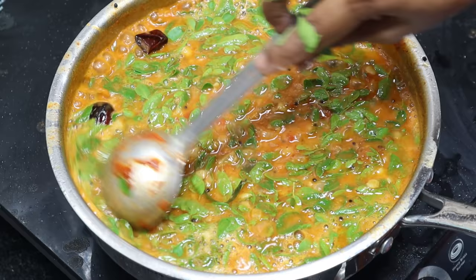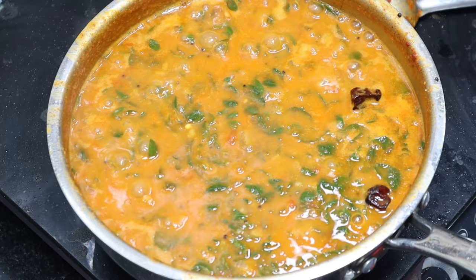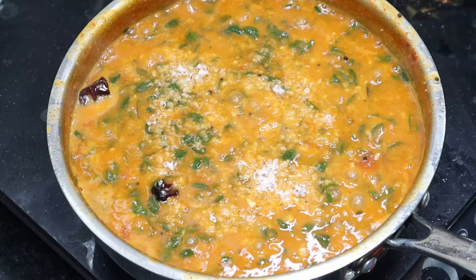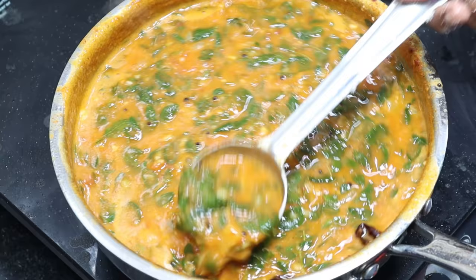You can add 300 grams and put 10 grams of oil. Yes, it is ready for the cake.